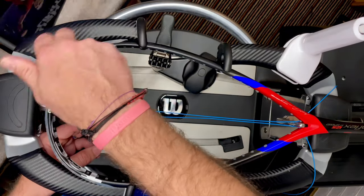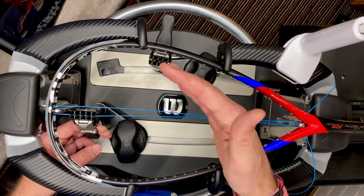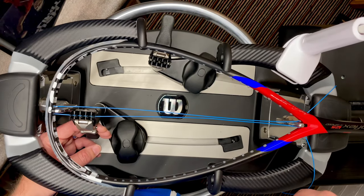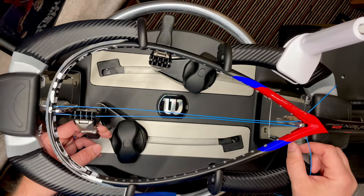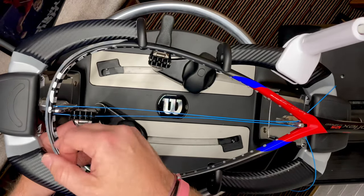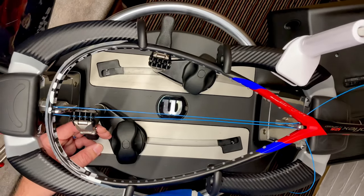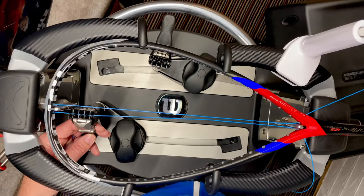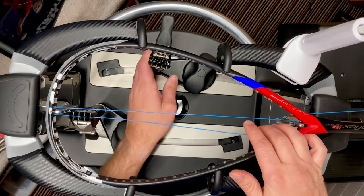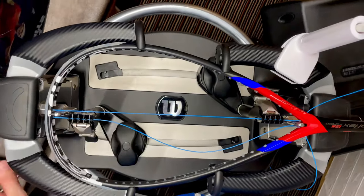Some rackets like Dunlops have hidden slots on the outside of the hoop where you have to string the short side on a specific side, otherwise the loops won't match up over the grommet strips. But this racket is universal — you can have it either way. The reason I'm doing short side on this side is purely to look after the tie-off grommets. I'm using 26 pounds with Ashway Ultra Nick.